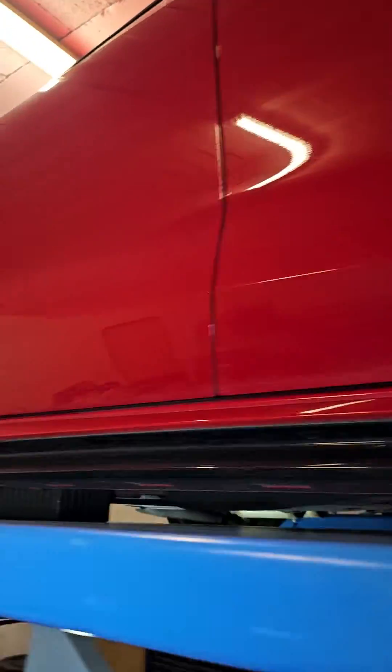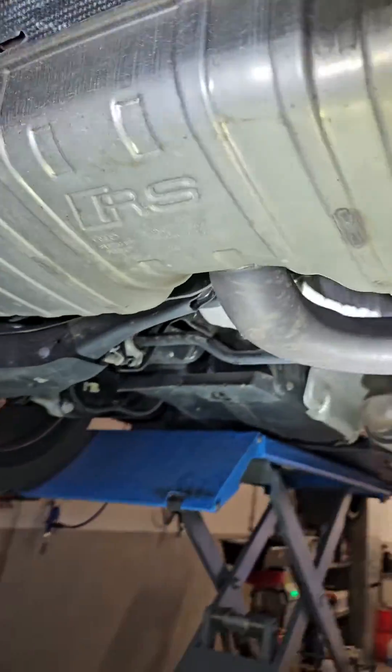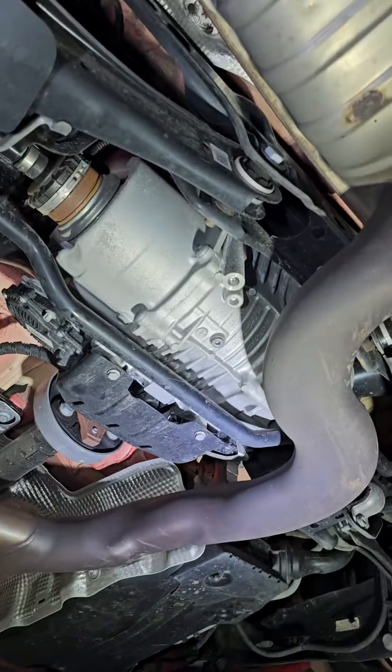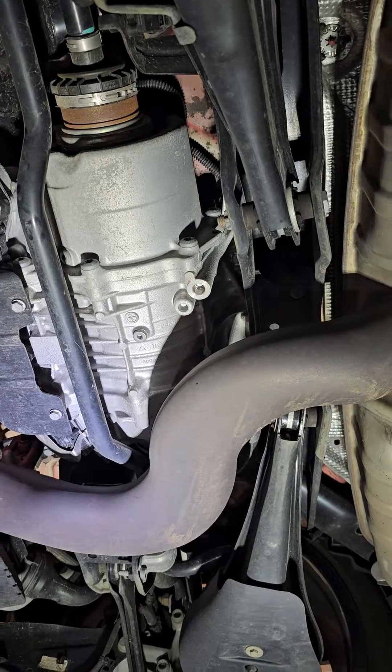What is nice about this car, besides that it's brand new, is that it has a completely new VIA differential. It has nothing in common with the old Haldex-style VIA diff.